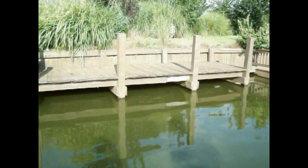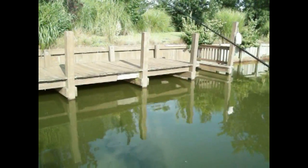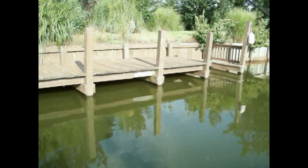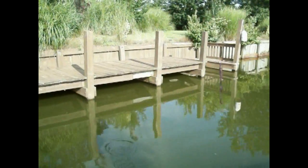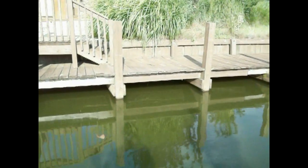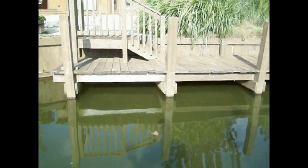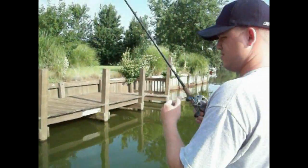They're not necessarily on what you would call a jig bite. What they are — I was telling Mark — is they're on a flipping bite. It can be a pocket crawl, a Grande Bass like a worm, a lizard, a tube, or a jig. They're up on the first or second posts of the docks, right off the seawalls and on the edges of pads. That's the ticket right now.